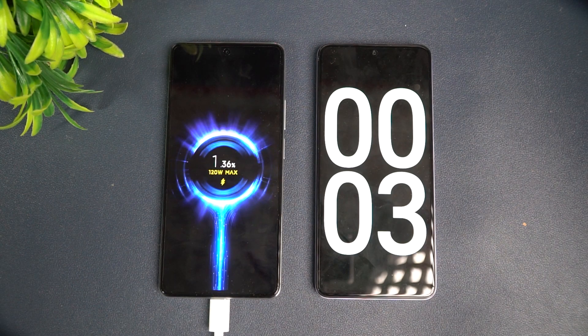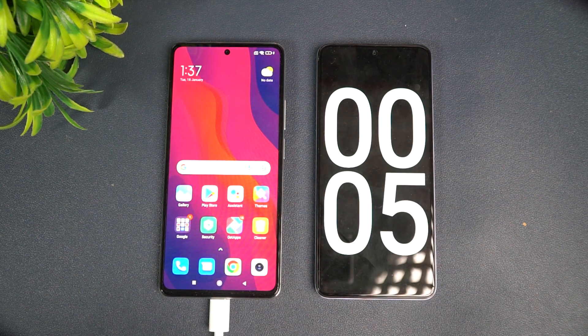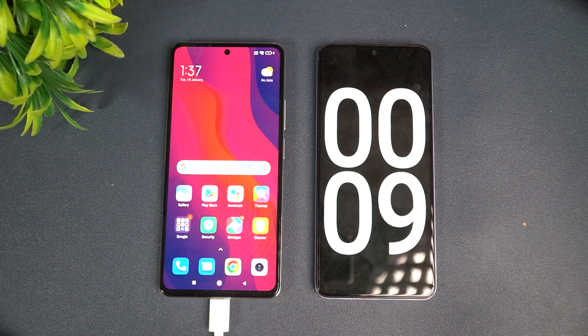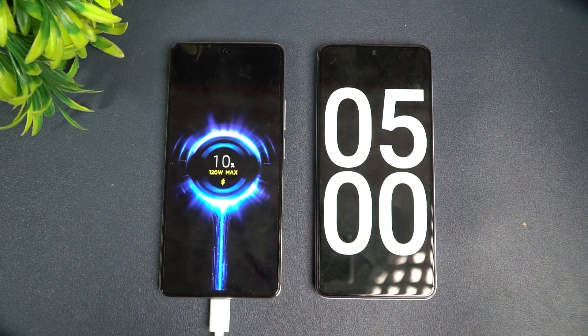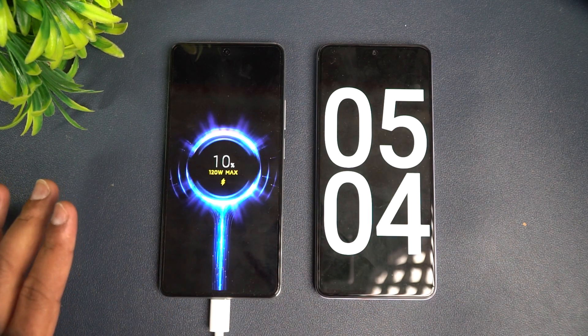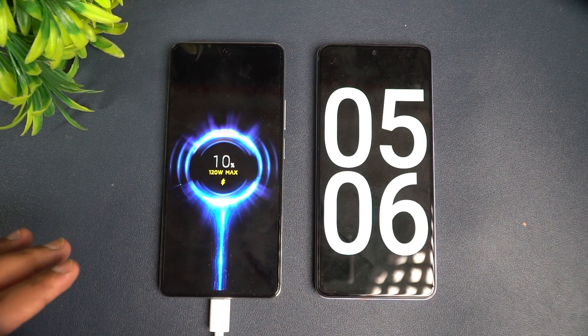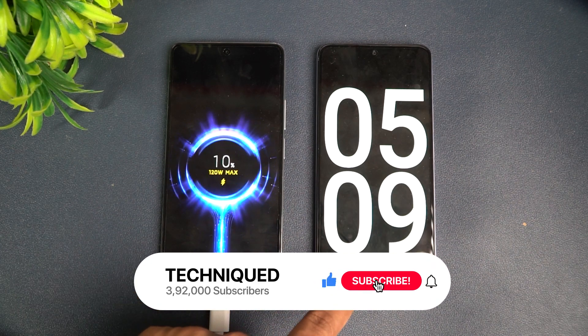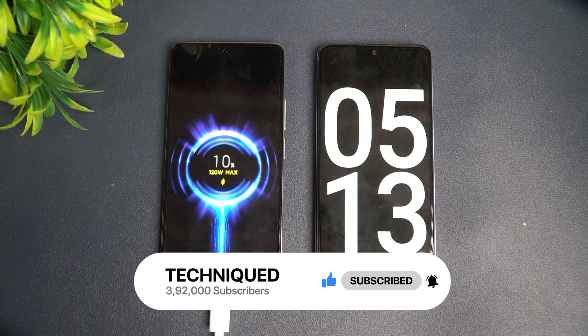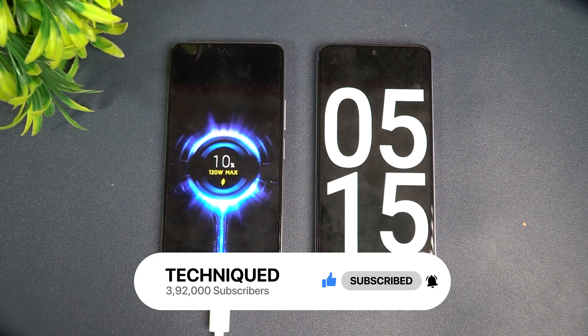We just started the timer. Let's come back at 5 minutes of charging and see how much battery this device has. At approximately 5 minutes of charging, you can see just 10 percent is completed. So it's not going as per what Xiaomi has claimed — just 5 minutes of charging and only 10 percent is charged up. Let's come back at around 10 minutes.